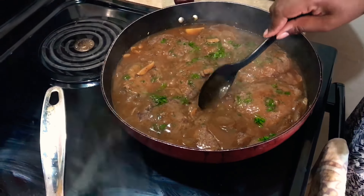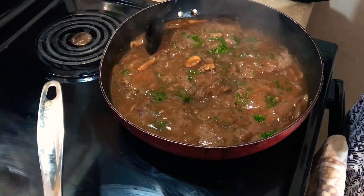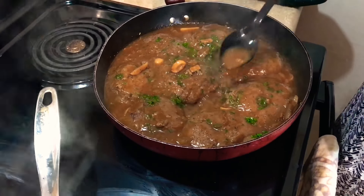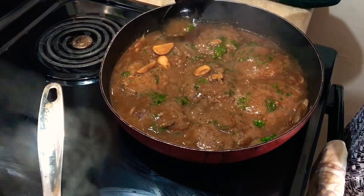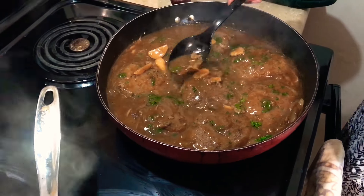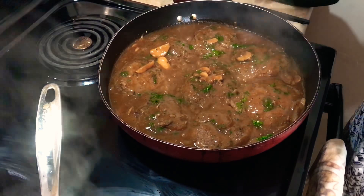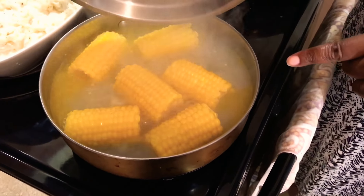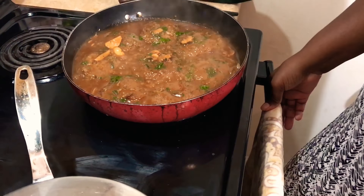Here is our Salisbury steak — you cannot tell me this does not look good! We have our Salisbury steak back in the pan with the gravy and a little fresh parsley. I'm making sure every patty is covered, then turning it down to a simmer for 15 to 20 minutes, turning them once or twice. Our mashed potatoes are done, the corn is looking really good, and I might add some peas as well. Now it's time for that peach cobbler!